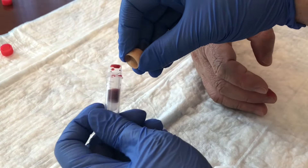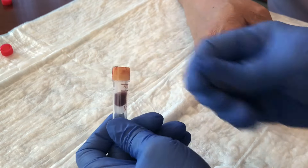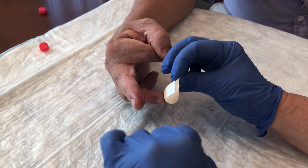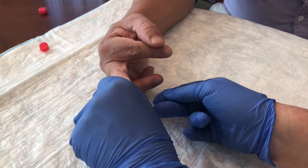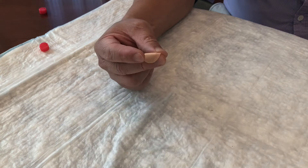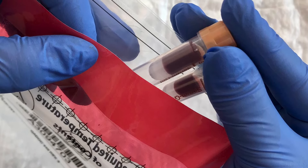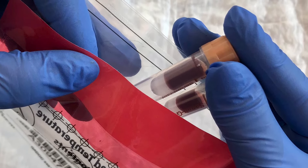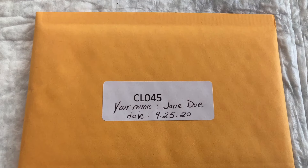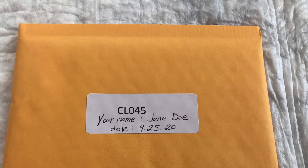Be sure the cap is secure on all filled tubes. Clean and bandage the fingertip site. Place the filled collection tubes into the sealable biohazard bag. Remove the white backing strip and seal the bag, pressing out the air.